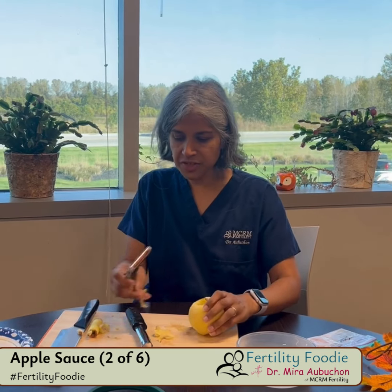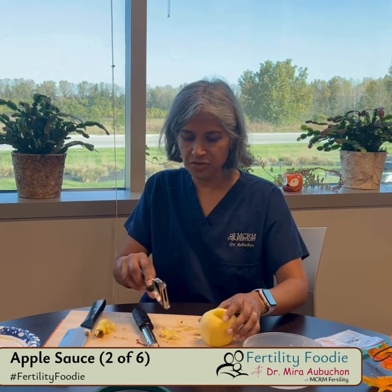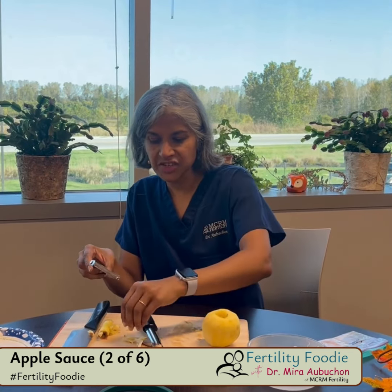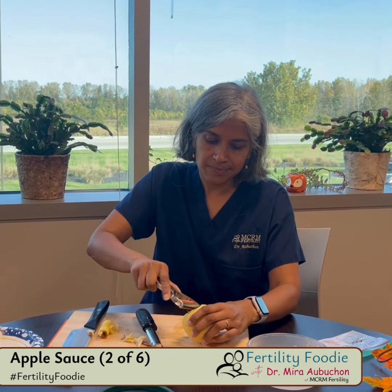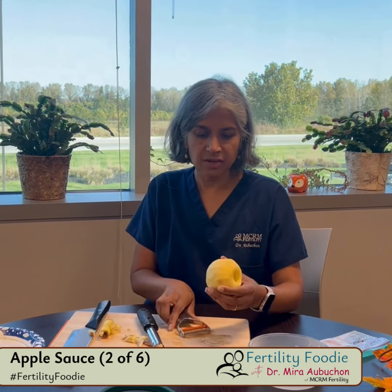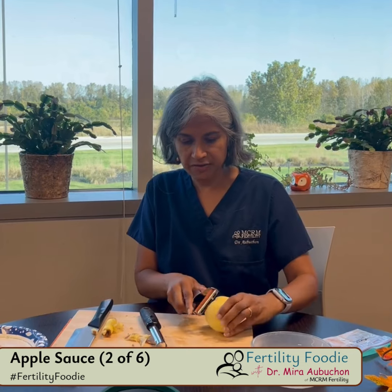Some people who make applesauce leave the peel on, and that's perfectly fine — it gives a beautiful kind of rosy color. The reason I'm taking it off is just because it's easier to mash once it's cut, and I kind of like the natural color of the apple flesh. But certainly you can leave the peel on if you wanted to.